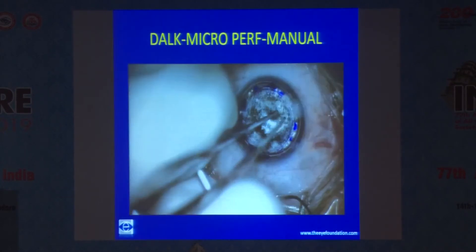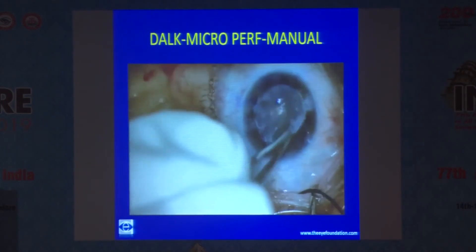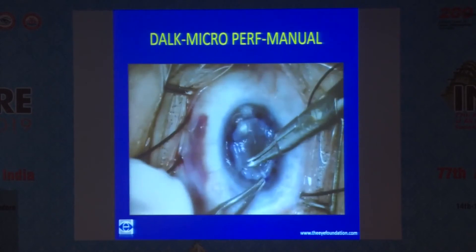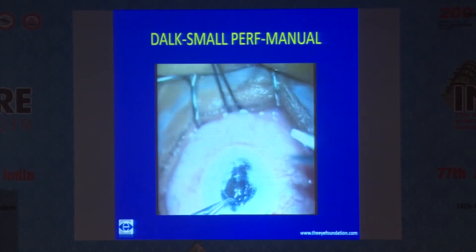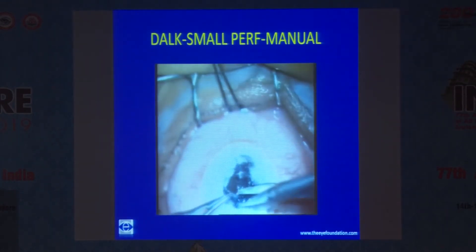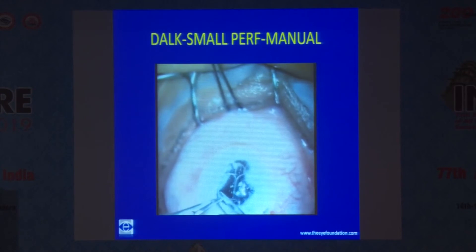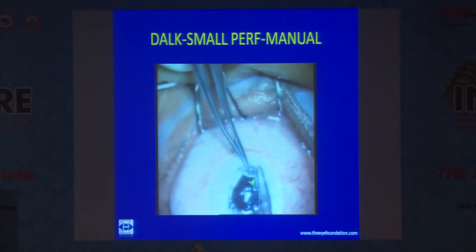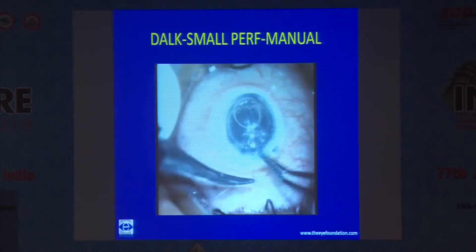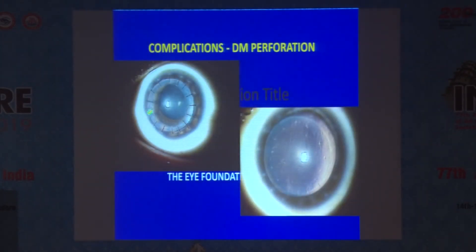As long as you are able to preserve the endothelium, there is nothing like it. Most of the dissection is complete, so you can safely go ahead and continue with DALK. In another case — a very old case — there is a small perforation. Most of the dissection is over, so you just move away from the site of perforation, complete the dissection, form the chamber, and place the donor graft. After three months, the perforation has healed very well.